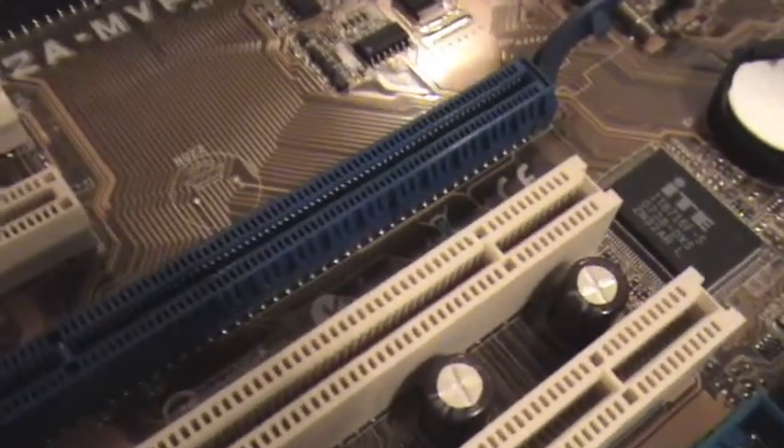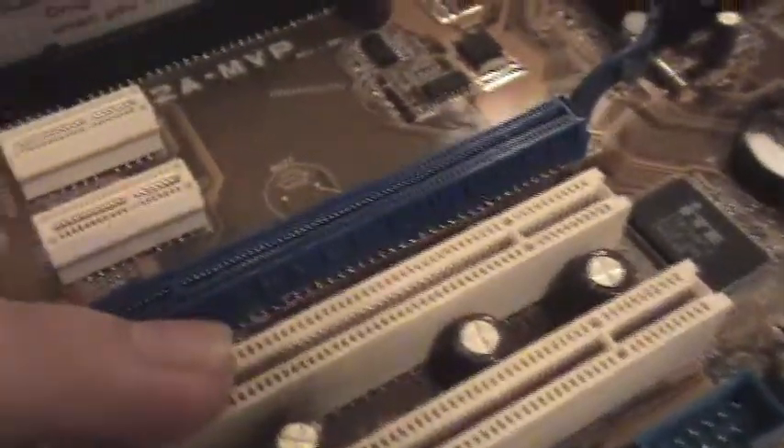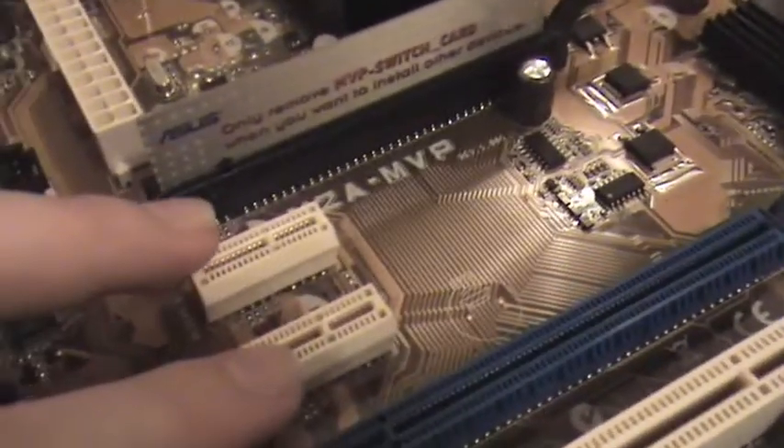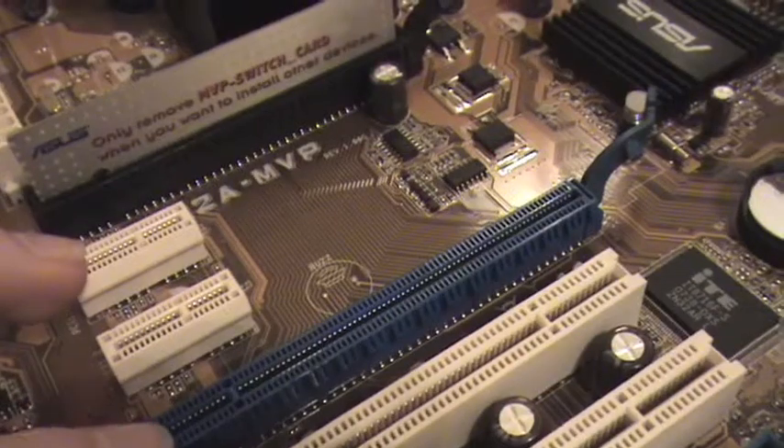Socket AM2. Here's the primary PCI Express bus, PCI slots, a PCI x1 slot. And that looks more like a PCI x8 slot, not a x16.